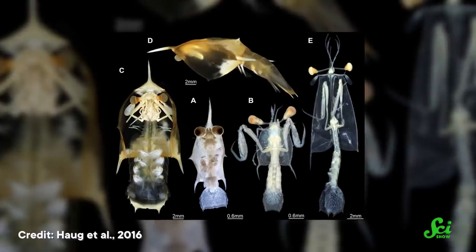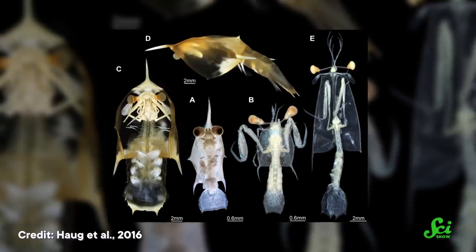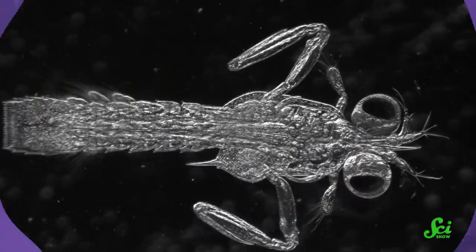These little shrimps don't look anything like adults. They're just a few millimeters long, compared to the adults which can be up to six centimeters long. Researchers wanted to know exactly when mantis shrimp developed this mechanism, and they discovered it can happen as early as nine days old.